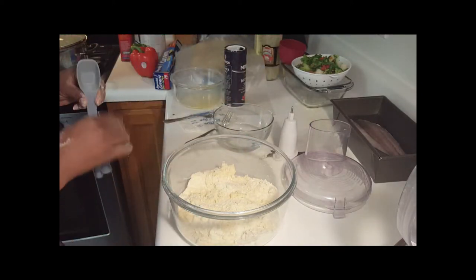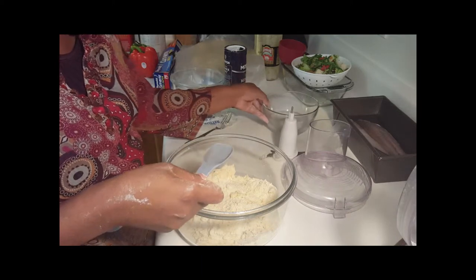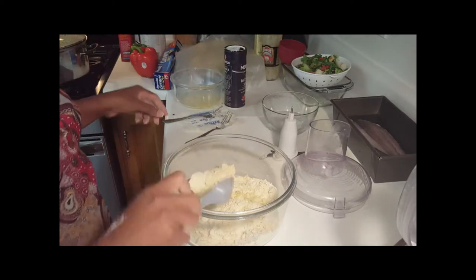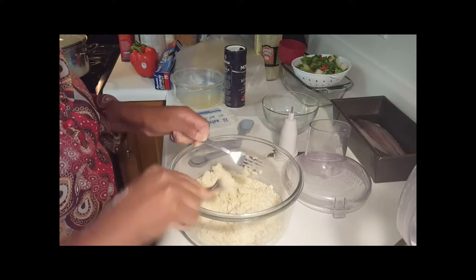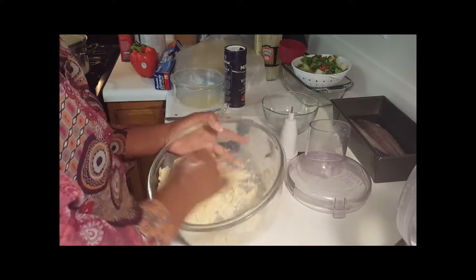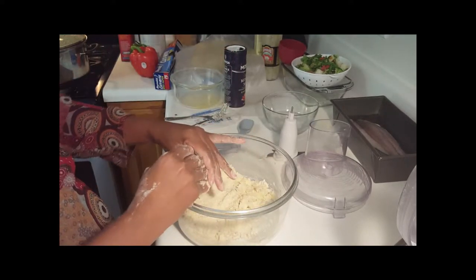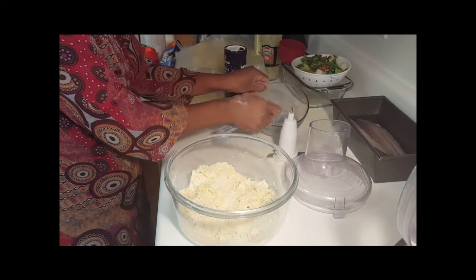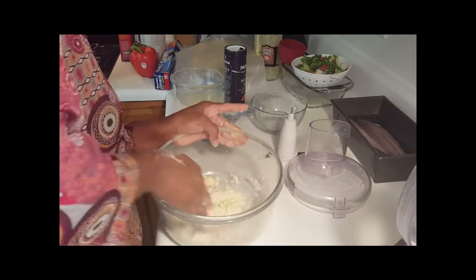Now I'm going to add about one tablespoon of ice cold water — I borrowed three ice cubes from my sister. I'll pour in my one tablespoon of ice cold water and toss it a little more. Now I'll get in with my hands and just press this dough into itself — not overworking it, just mashing it into itself. I think I might need just about a half tablespoon more of ice cold water, not even a full tablespoon. Sprinkle that around and press it into itself again.